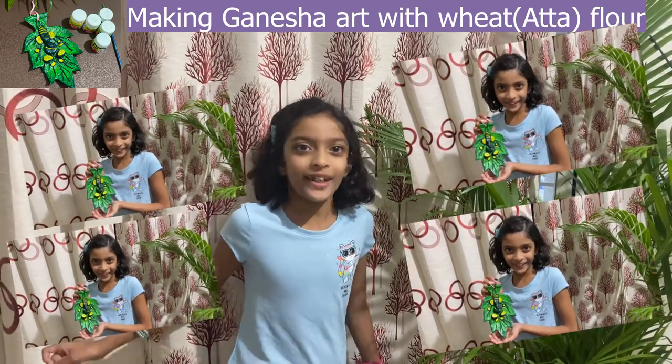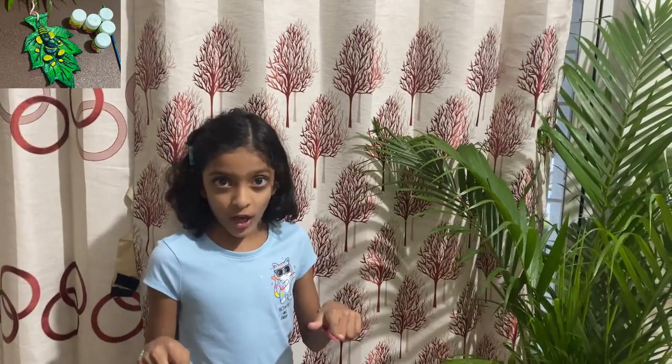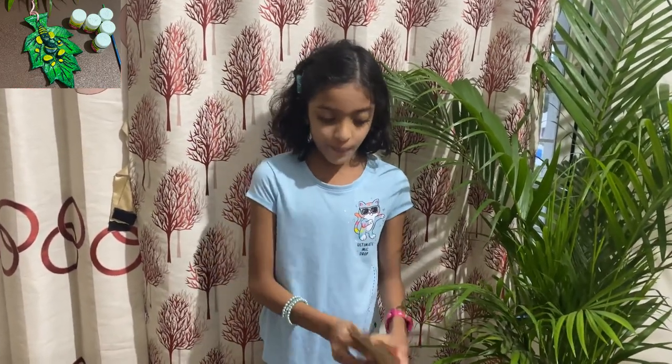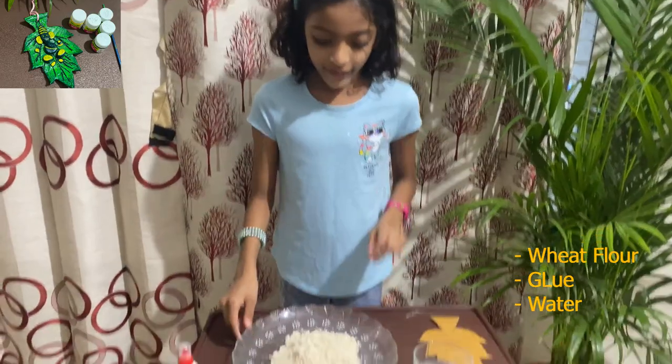Hey guys, welcome back! Today we are going to make Ganesha, so let's get started. First, you need to take a cardboard, draw a leaf shape, and cut it out to get this shape.